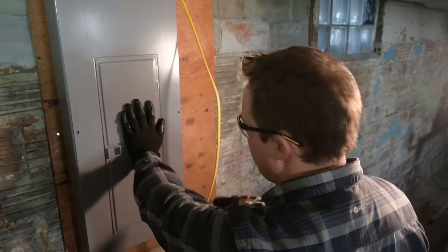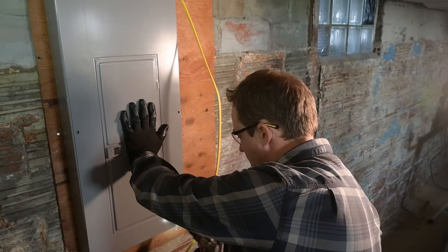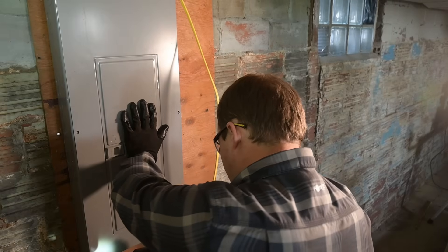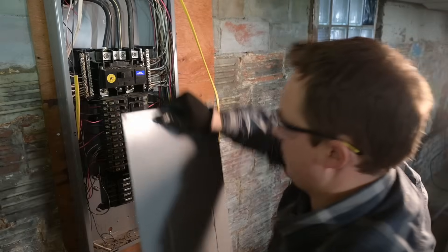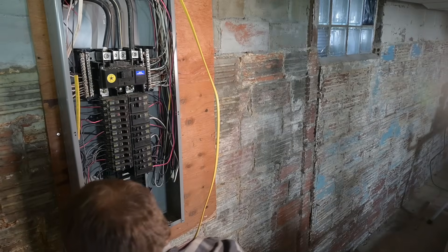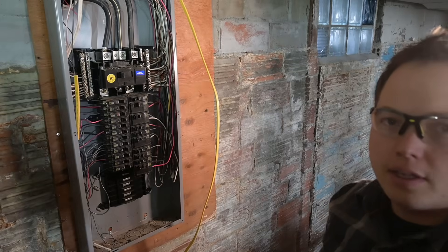When you pull the panel cover off, be careful so it doesn't fall down and drop on your toes. I like to keep one hand on the actual panel cover. It's a fairly clean looking panel overall, in my opinion. Let's get a close-up of it.